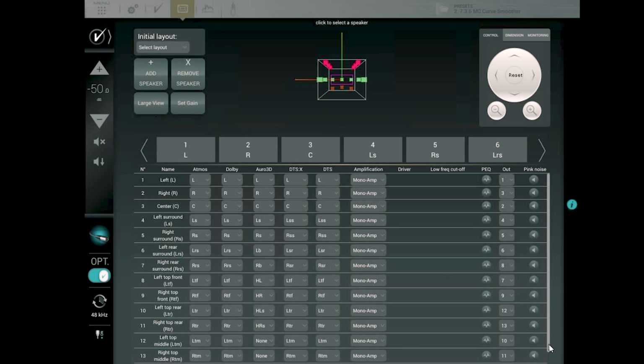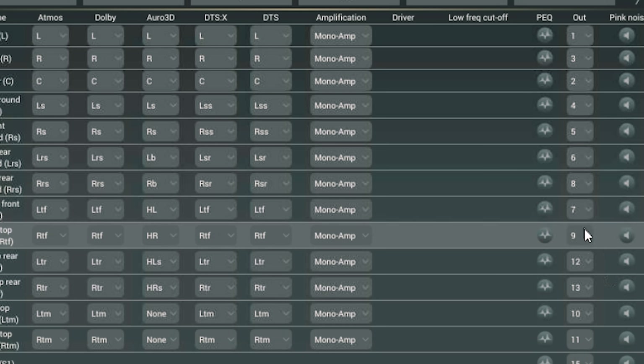We went through the speaker layout as you can see on screen, making sure all outputs were assigned correctly to their speakers. You can run pink noise — it's a quick, easy way to assign speaker channels to the correct output. On one of them I had channels 9 and 12 around the wrong way from when I was plugging in, so we had to flip them. It's really cool that you can just assign every input to a specific speaker, so you can visually or audibly hear where each speaker is coming from.